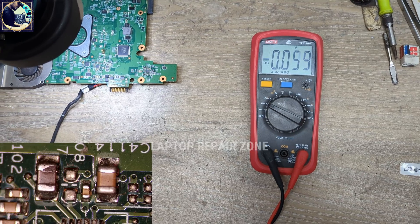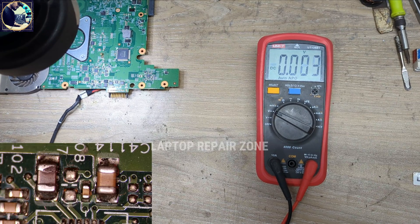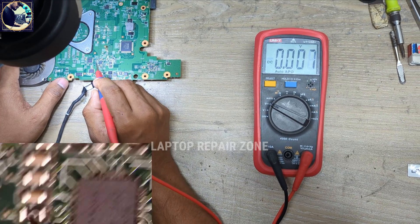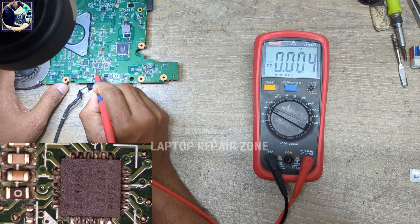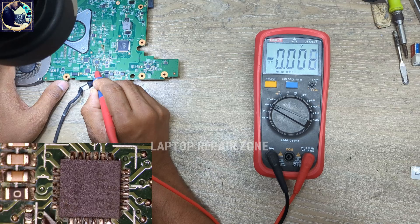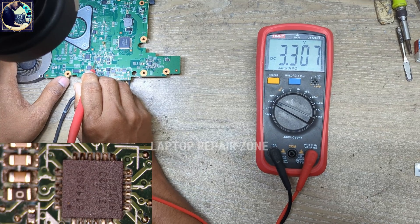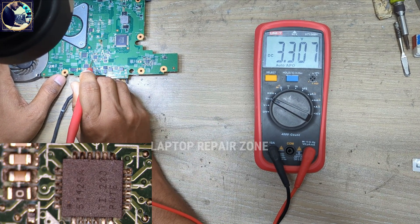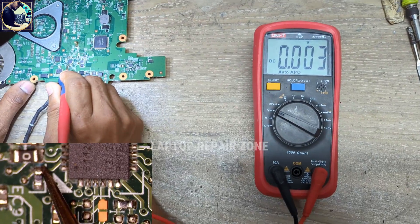Now I will check the power good signal — pin number 23, which is the 3V and 5V power good voltage. Checking pin number 23 — 3.3 volts is present. And checking the other side, the signal is also present.